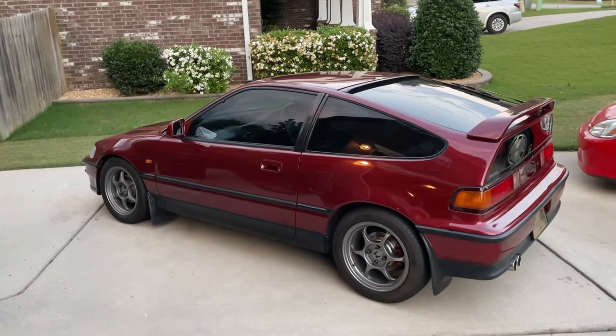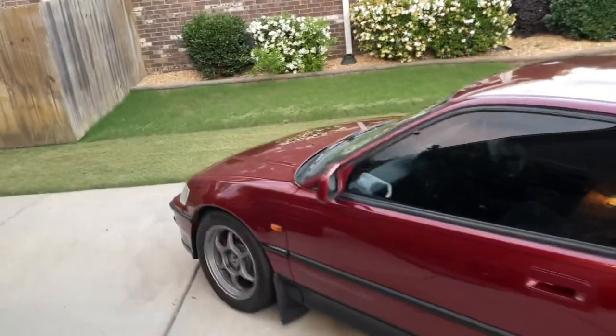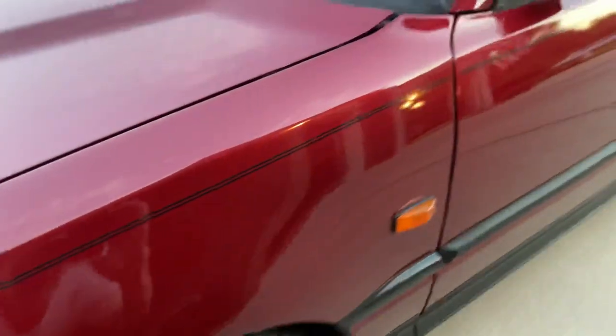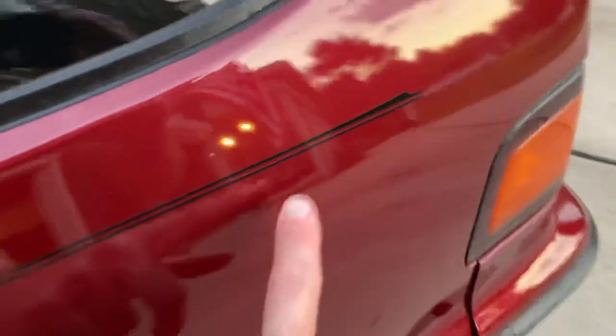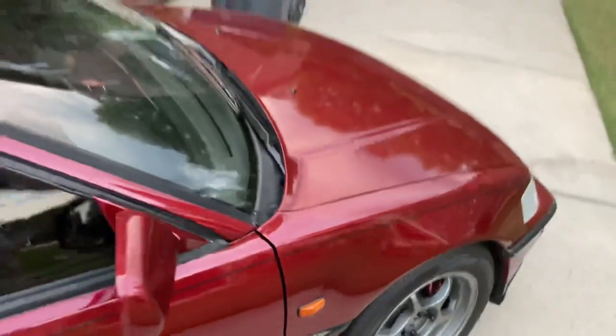The first thing is a pinstripe — I just put this on and it came out really good. It's a double pinstripe with the Honda logo. There are a few bubbles that need to dry out in the sun but I did this myself and it came out really nice. It has this cool little swoosh here. I'll show you the other side — really happy with this black accent. It just accents the rest of the black on the car, and it has the Honda logo, which I think really makes the car look good.